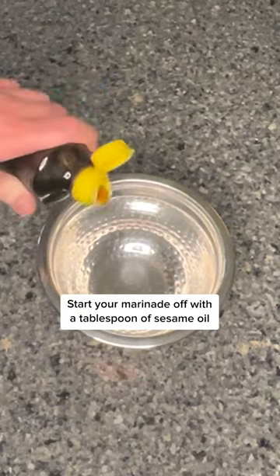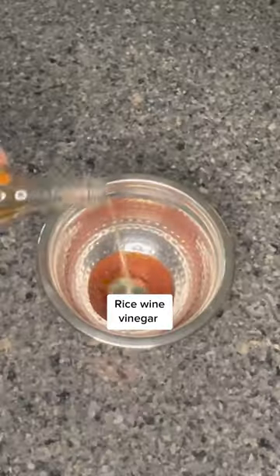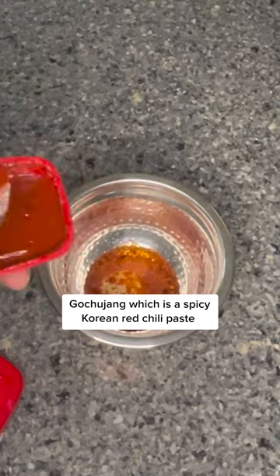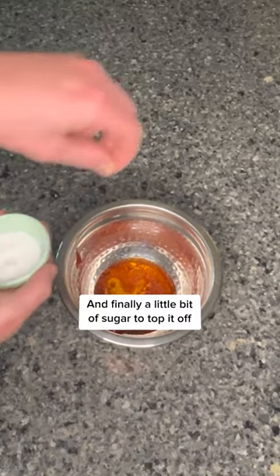Start your marinade off with a tablespoon of sesame oil, Korean red chili pepper flakes, rice wine vinegar, gochujang — which is a spicy Korean red chili paste — a dash of mirin, some minced garlic, and finally a little bit of sugar to top it off.